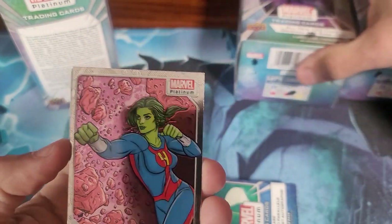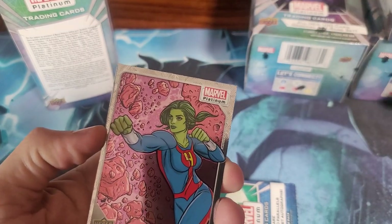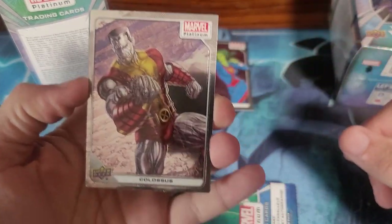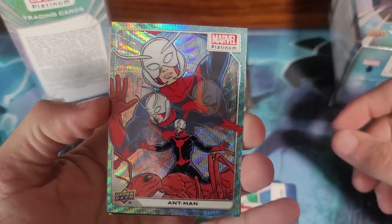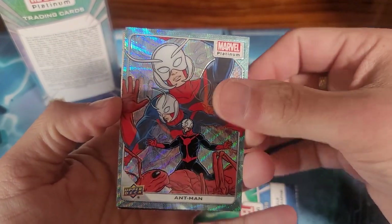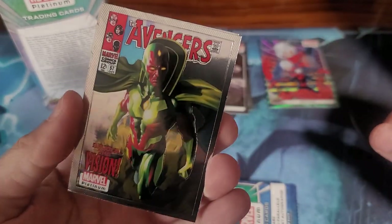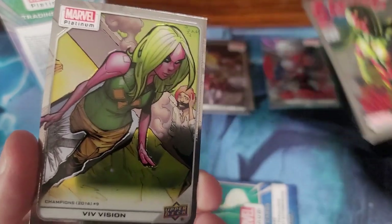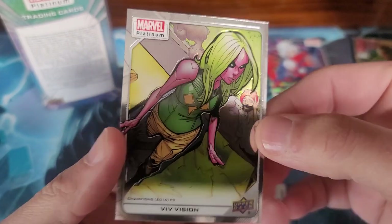These are so shiny. She-Hulk — I don't think I've seen that She-Hulk costume; I haven't read any of the recent comics. That Colossus is nice. Ant-Man — that looks cool, we'll set him over here because he looks different. That Vision is really nice from Avengers 57, his first appearance. And Viv — Vision's daughter.